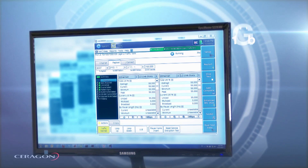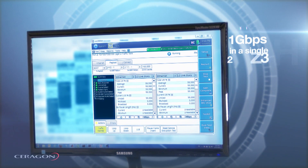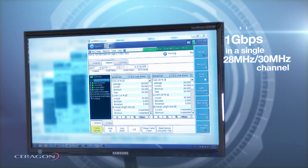We are going to use this setup to demonstrate a true 1 gigabit per second throughput using a 28 or 30 MHz channel.